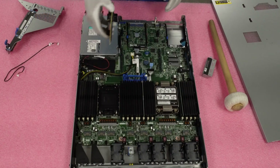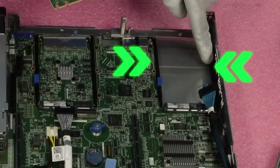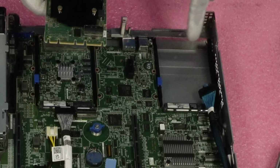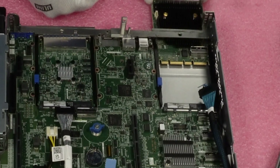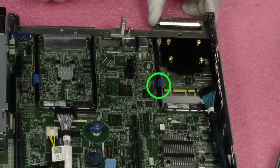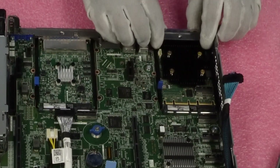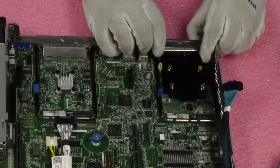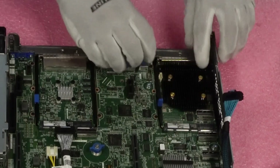Now we're gonna grab our OCP card — this is a pretty simple install. You'll see the two black plastic pieces with a groove in the middle. Line up the green PCB with each one of those and it'll just slide in nice and perfect. Once you have it lined up it'll slide in really easy. Once you get it all the way in, give it a little push to get it connected, and make sure it's nice and flush in the back.